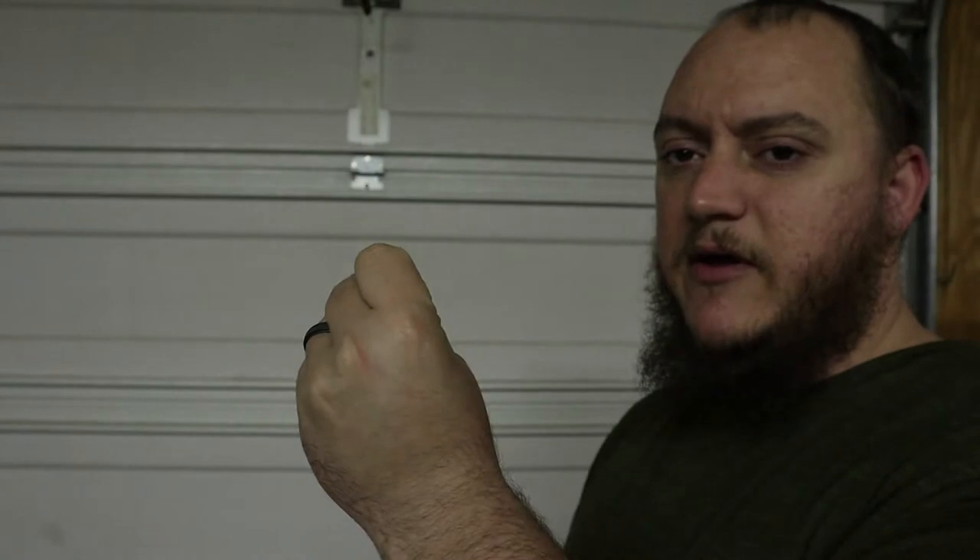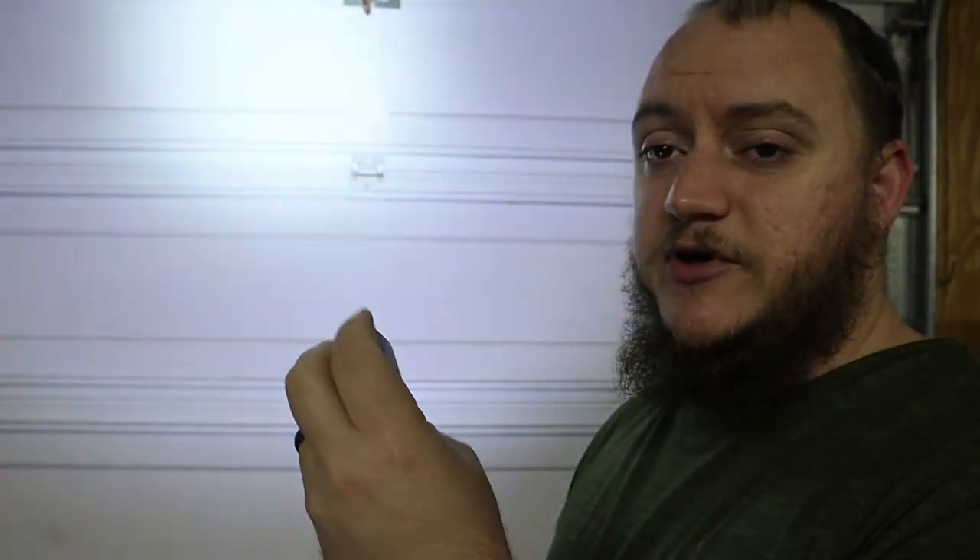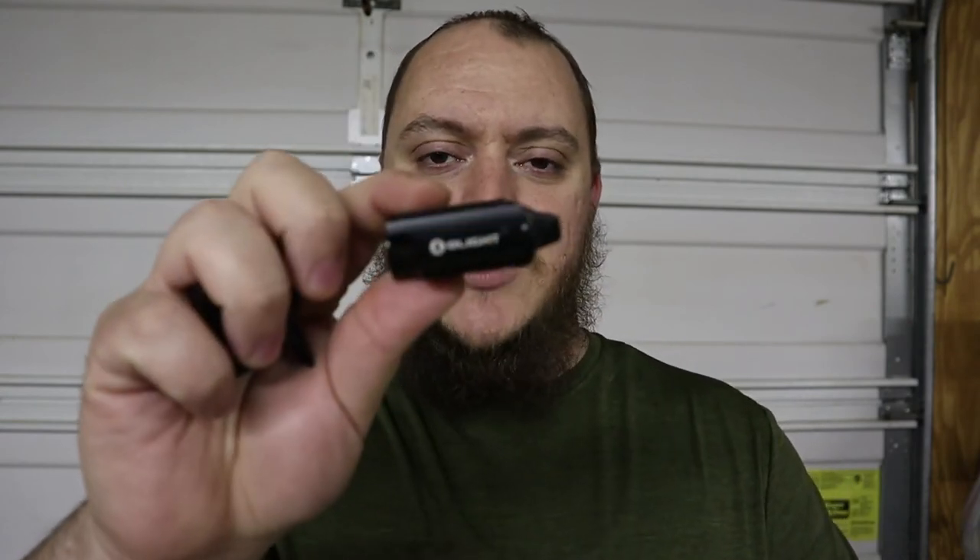Specs on the light: the PL Mini 2 Valkyrie is IPX6 rated, a little different from their handheld lights. Overall weight is 2.57 ounces, length is 2.07 inches. It has one single mode at 600 lumens — you can either do a momentary on by holding the switch, or tap the switch for always-on. That 600 lumens runs for about one minute, then it steps down to about 60 lumens for 60 minutes. Light intensity is 2,500 candela. Color options are black, desert tan, and OD green — I have the black version here.